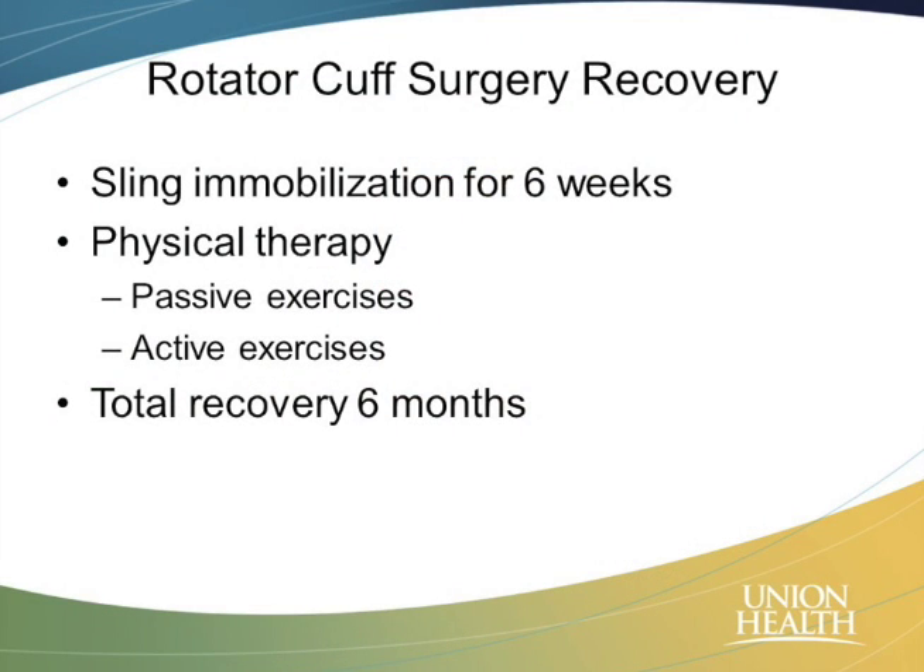The recovery is the hard part about rotator cuff surgery because it is long and especially painful in the early stages. Most people are in a sling for about six weeks, primarily to keep that tendon down attached to the bone where we put it. The problem here is the blood supply — it takes a long time for that tendon to reattach itself back down to the bone. Those sutures, no matter how strong they are, will never be strong enough to keep it there forever if the tendon doesn't reattach itself.